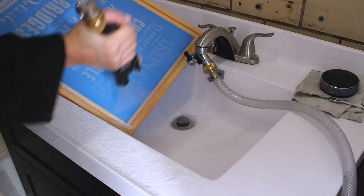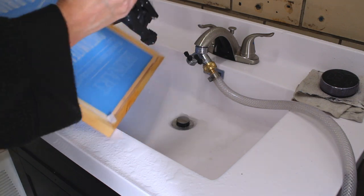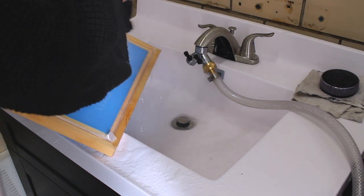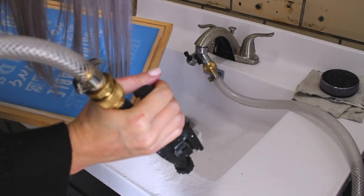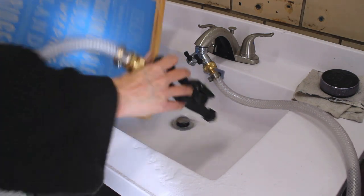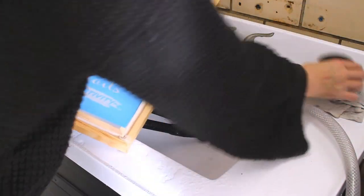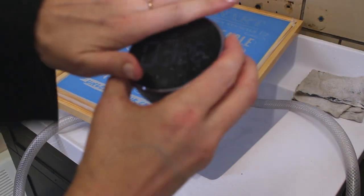At this point my stencil is pretty much done. I'm just making sure that all the fine lines in our logo are washed out and that there's absolutely no emulsion left. This is a tricky design because there's a lot of fine details, but this looks great and it took me three and a half minutes.